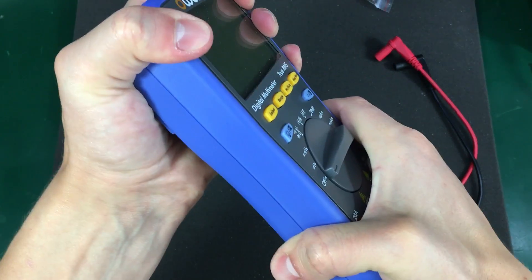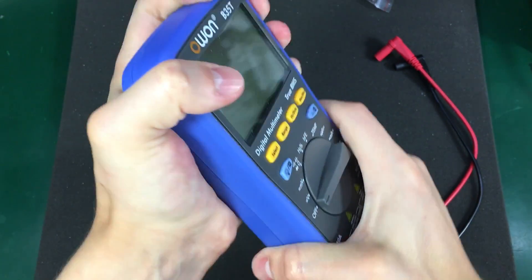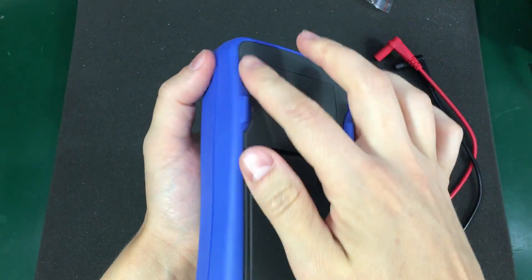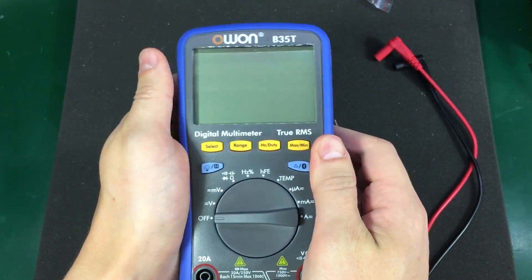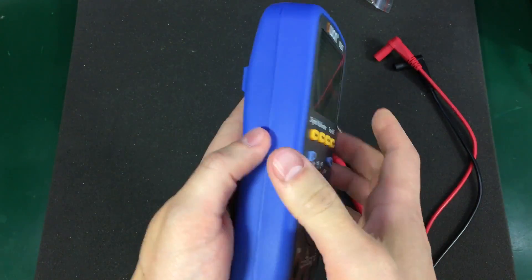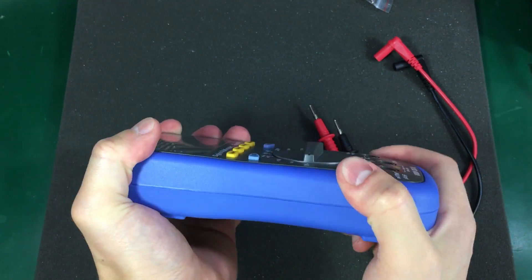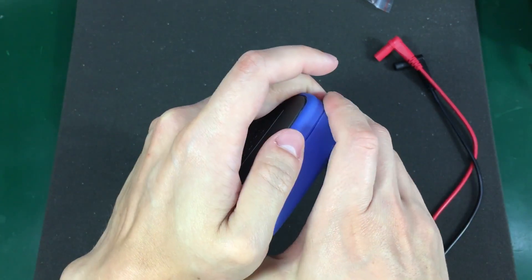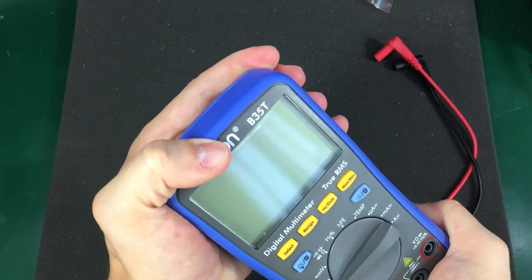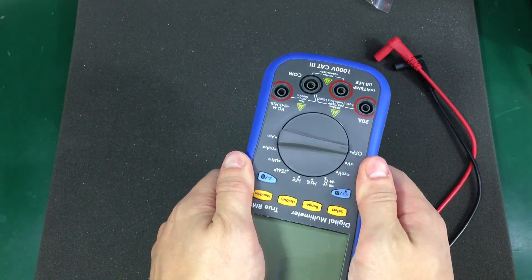The meter feels pretty solid — I can't really make it twist and I'm not hearing any cracking sounds. It has this soft outer shell, but it's not as soft and as thick when compared to a good quality meter. It feels a bit cheaper and I'm pretty sure it will not protect the meter very well in case of a drop. Also it's integrated, over-molded, and not detachable.